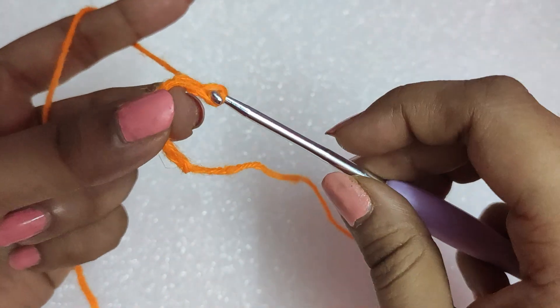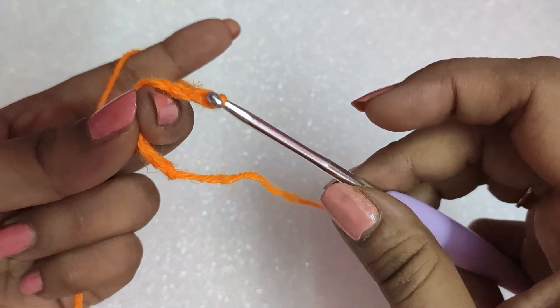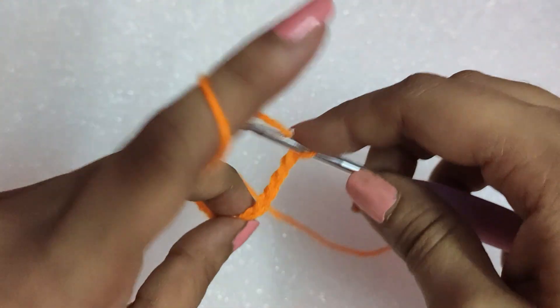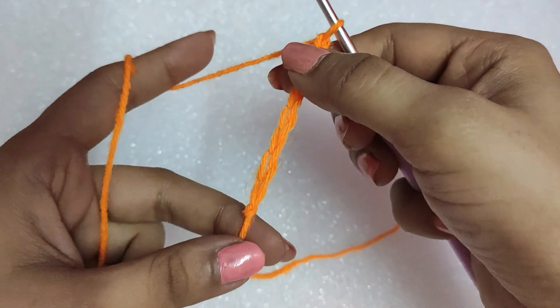In this manner, we will slowly increase our speed. We will yarn over and draw the yarn through the loop already present in the hook, and we will practice it in this manner. And in this way, we do chains.